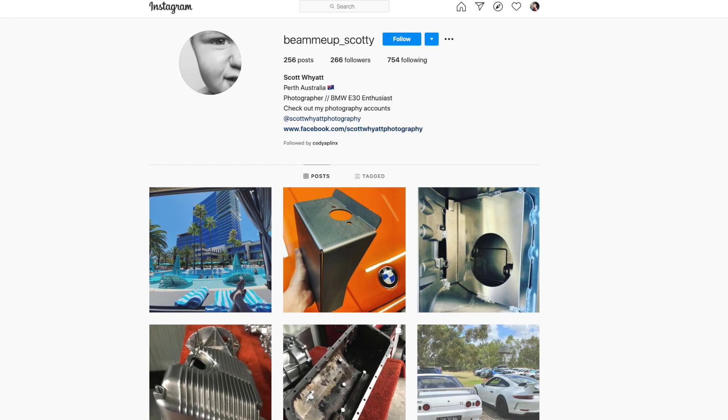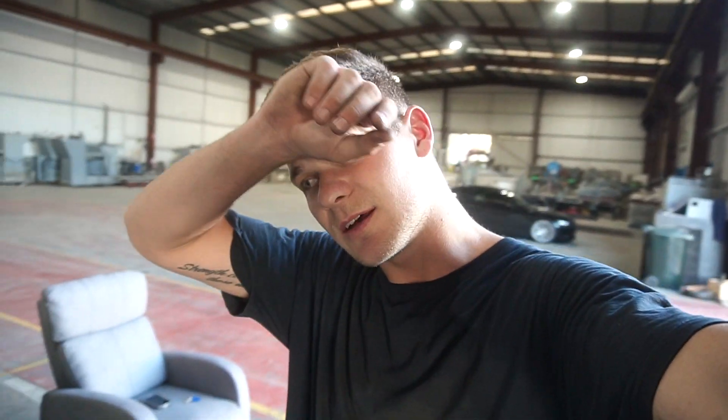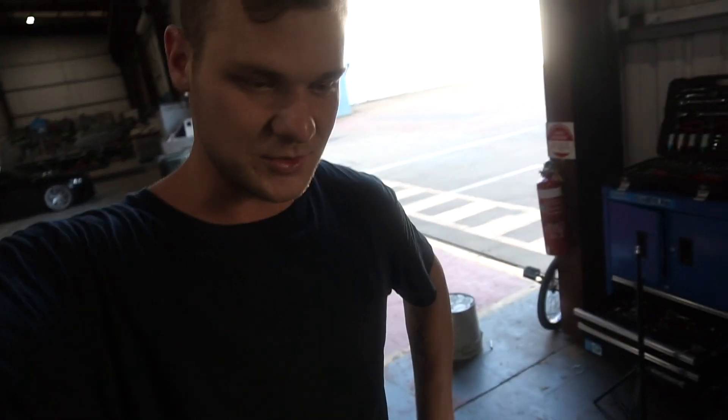My goal is about 450 wheel horsepower on this build, with 500 whp being the ultimate goal. I'm not sure how much the stock engine can take so 450 should be a good achievement. I'm also waiting on an oil pickup - a really nice viewer from Western Australia reached out and said he'd send me one since I couldn't find one anywhere. Once that arrives we can put it in the sump and get everything ready.